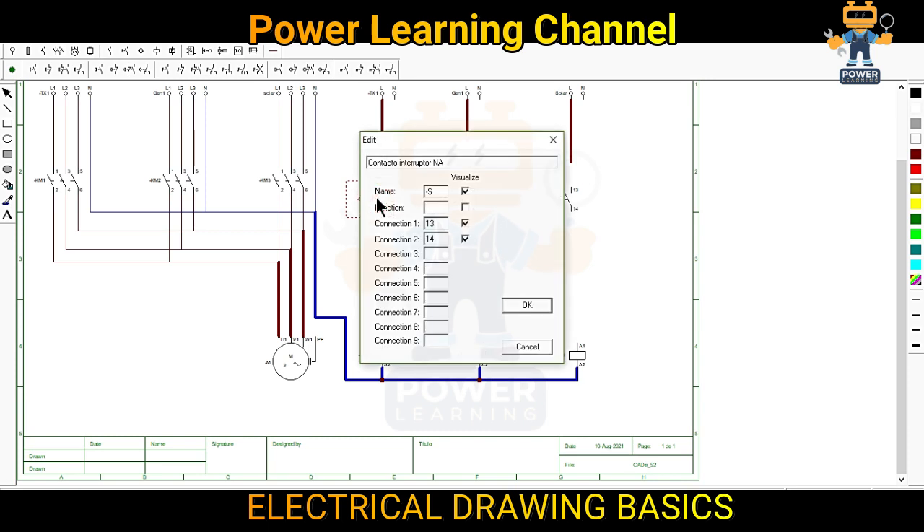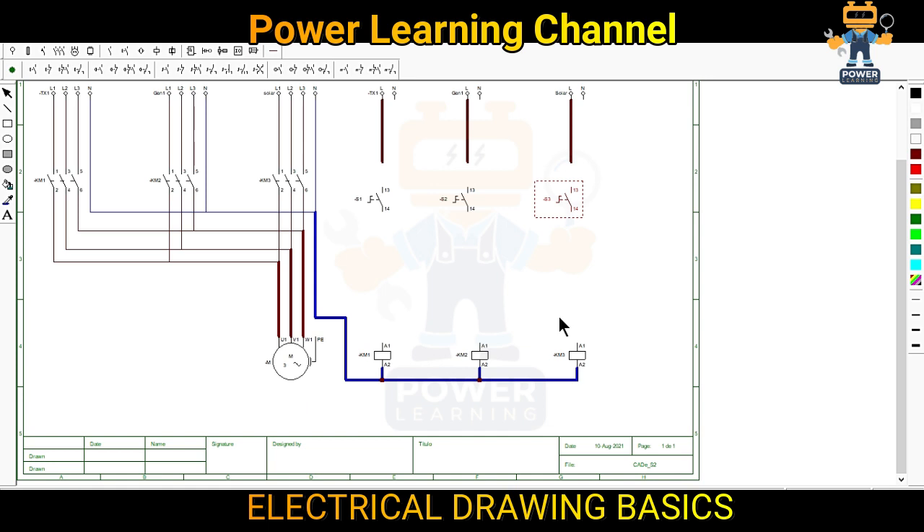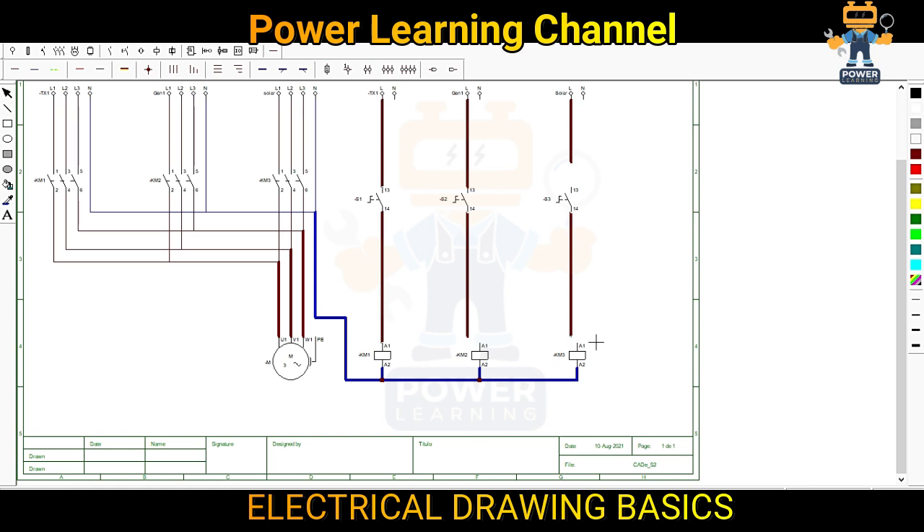This is our normally open switch. I will put it here. This is S1 — selector 1. We will put here S2 and here S3. Now we will interconnect the remaining circuit. Wire will connect here and from here connect here. This is the first lecture so you will understand how we connect simply.